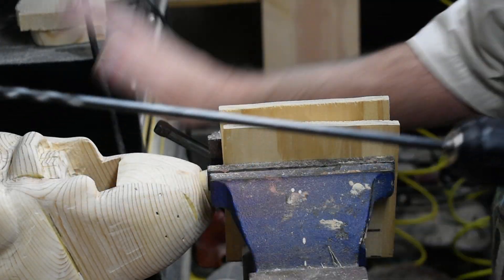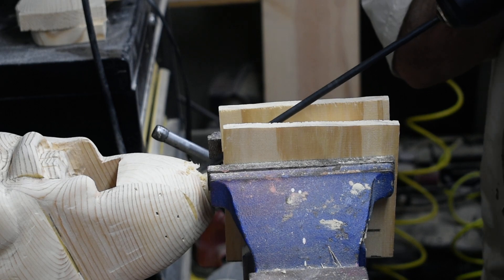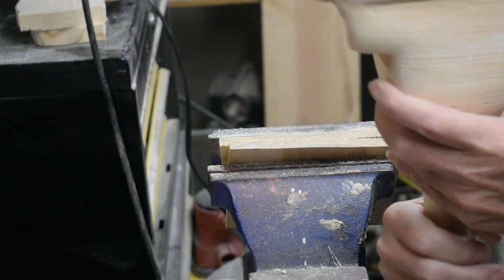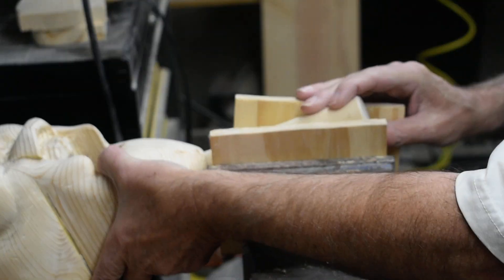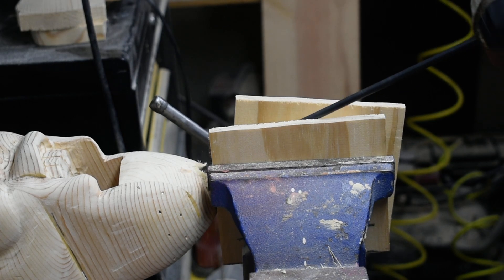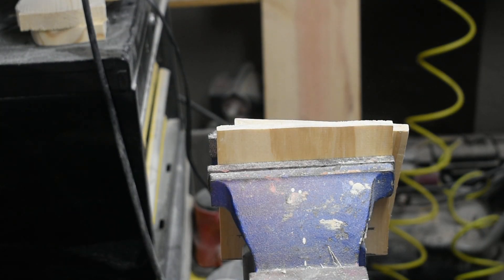We're going to use a quarter-inch bit here, and you want to try to hit your center, usually about two fingers or so up. We want to go over just a little bit — that was a little too much to the left. Right, that's pretty much what we want; we're just going to bore it out a little bit more.